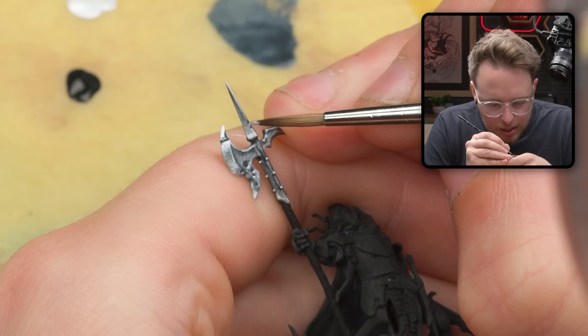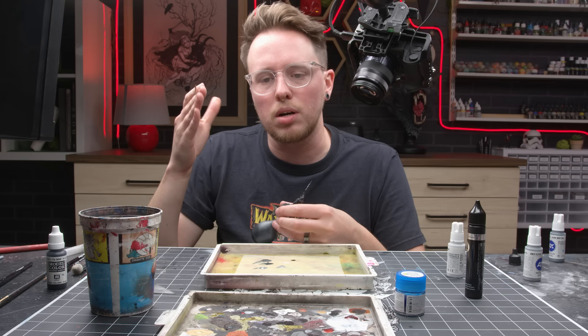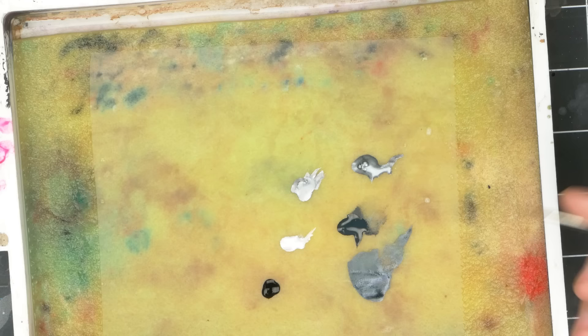When someone looks at your model and they're kind of like, 'is that what I think it is? I'm not totally sure' — you don't want that thought. You want people to be like, 'oh, that's obviously this, this artist made this choice, I can tell, everything makes sense.' At least in my world, that's what I'm shooting for.